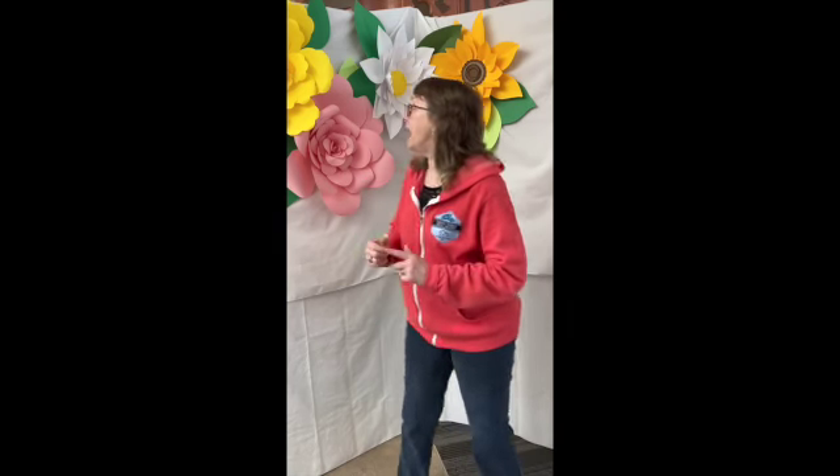We're getting started on our flower wall and we need more flowers. This is for Mother's Day — we're encouraging people to bring in their mothers, take pictures in front of the flower wall beginning Monday the 2nd through Mother's Day, which is on the 8th. It'll probably come down on Monday after that.